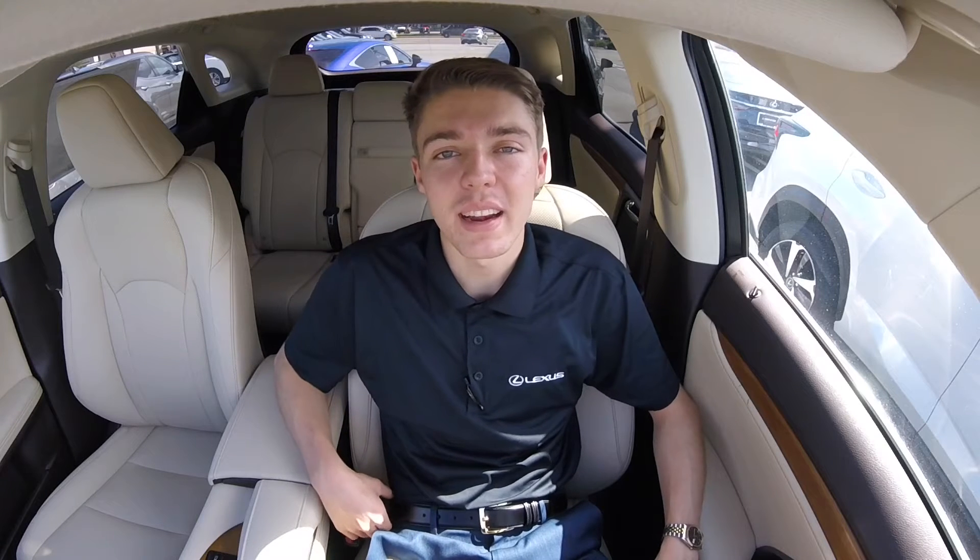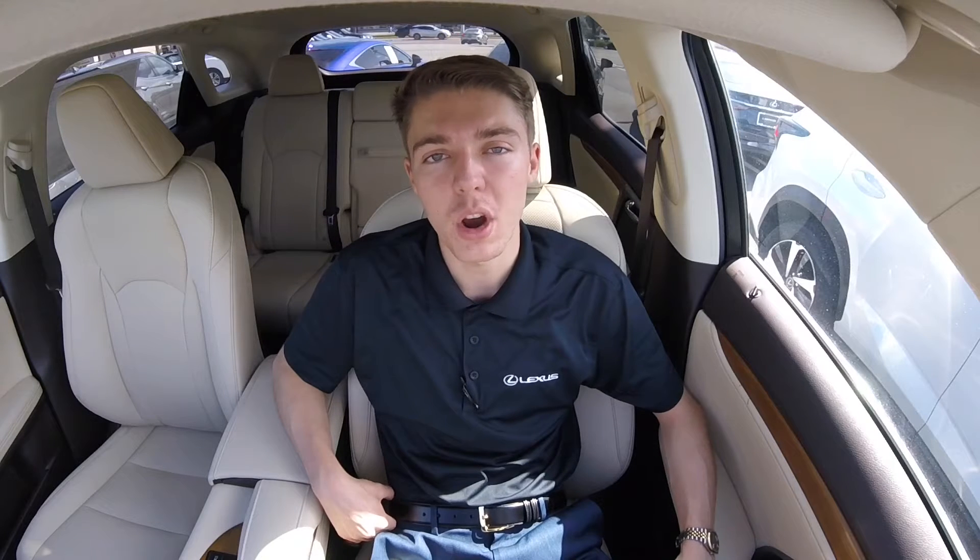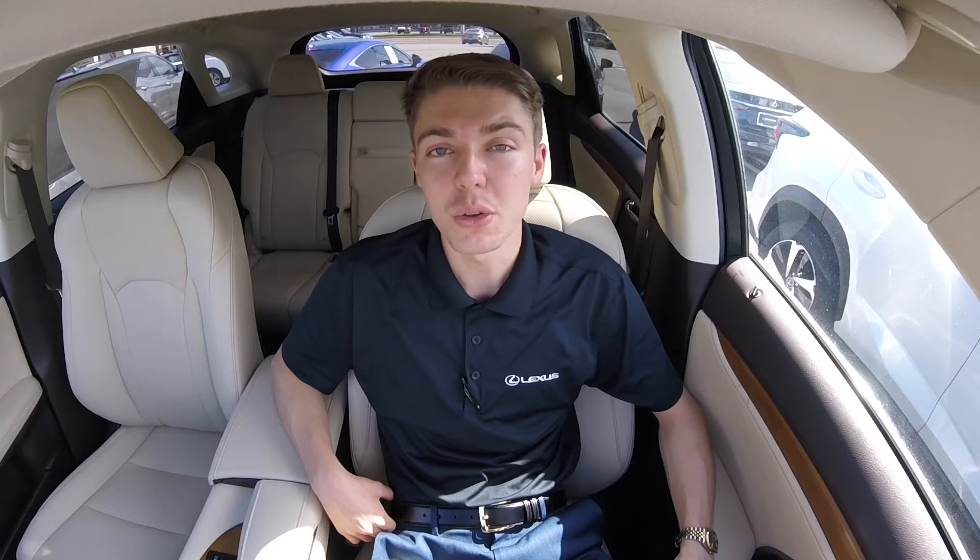Hey everybody, my name is Morgan Megs with the technology department here at Lexus of Jacksonville, and today I'm going to be demonstrating how to set up and use Apple CarPlay in this 2020 RX350. This particular model in the Lexus lineup is equipped with our 12.3 inch touchscreen display, which you'll see me use in today's video. With that being said, let's go ahead and get into it.